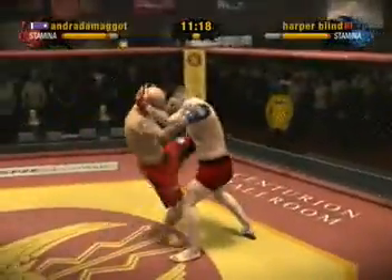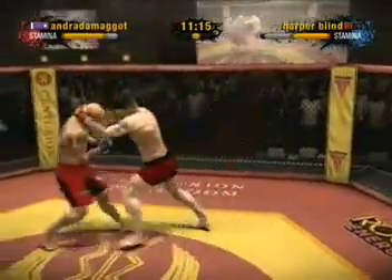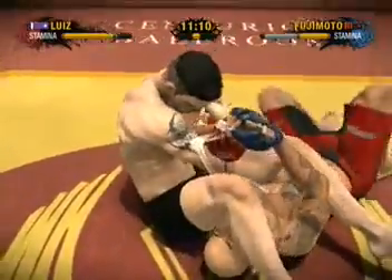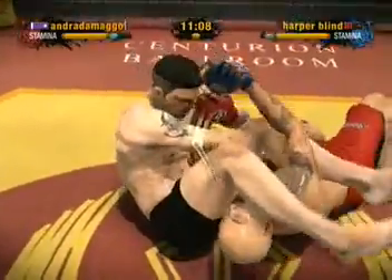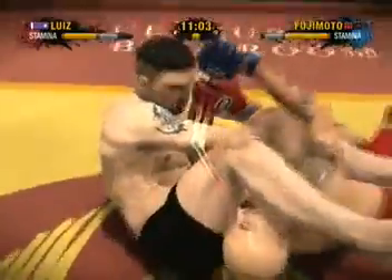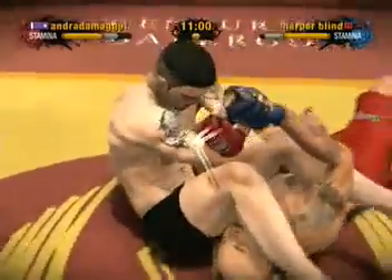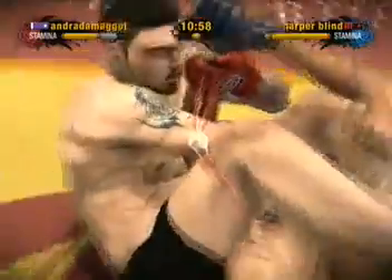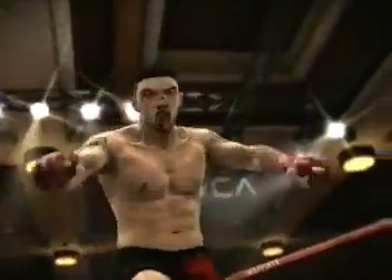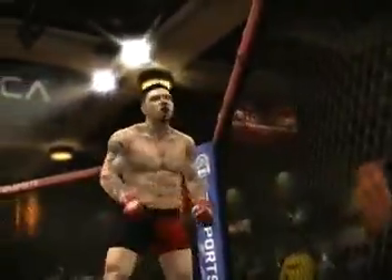They come together in a clinch. He's going for the submission — can he cinch it in? He looks like he might have it here. He has worked diligently on trying to secure that arm. Will it pay off? There's the tap, and thankfully we didn't hear the snap. It's an arm bar submission victory, and an impressive one at that.